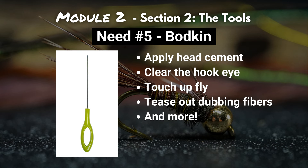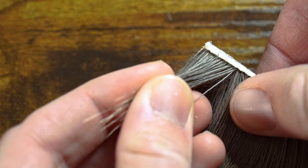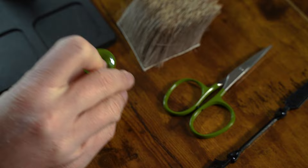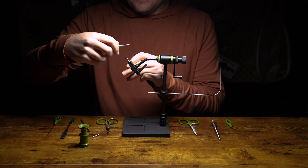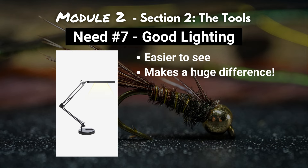Number six is a hair stacker. If you're tying any fly that requires hair, a hair stacker is definitely a necessity. Working with hair can be a complete pain — you've got grease, static, and random lengths of hair. A hair stacker helps you line up those hair edges evenly and makes tying a pattern like an elk hair caddis much easier. Last on our list of needs, number seven, is good lighting. Flies are small, materials are small, and having good lighting is going to make an enormous difference. I personally use a little overhead light I got off Amazon — it works great and makes the entire tying process more enjoyable.